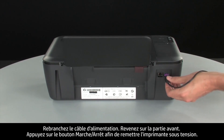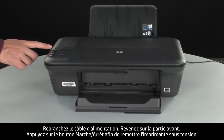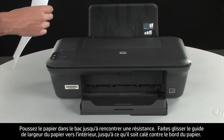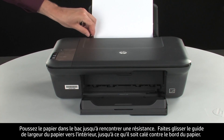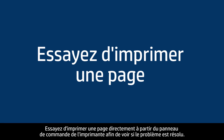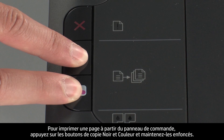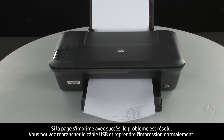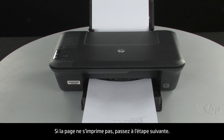Reconnect the power cord. Go back to the front and press the power button to turn the printer on. Load paper into the input tray until it stops. Slide the paper width guide inward until it stops at the edge of the paper. Do not push the guide in so tightly that it starts to bend the paper. Try printing a page from the printer's control panel — press and hold the black and color copy buttons, then release both at the same time. If the page prints successfully, the issue is resolved and you can reconnect the USB cable. If the page does not print, go on to the next step.